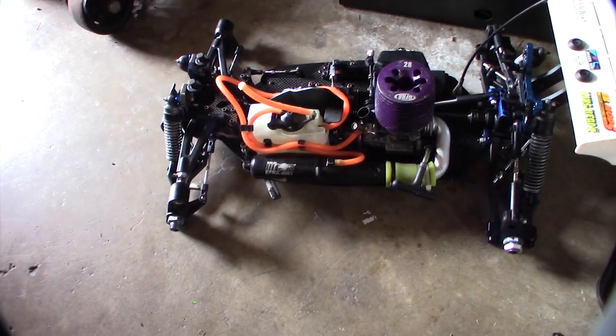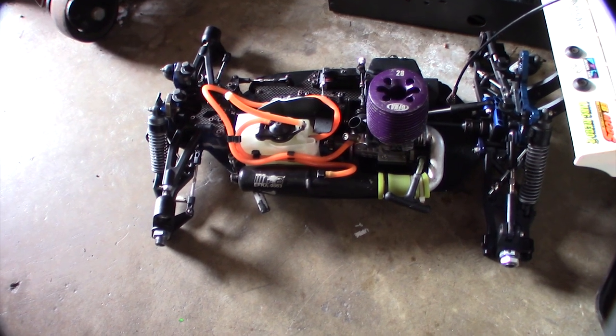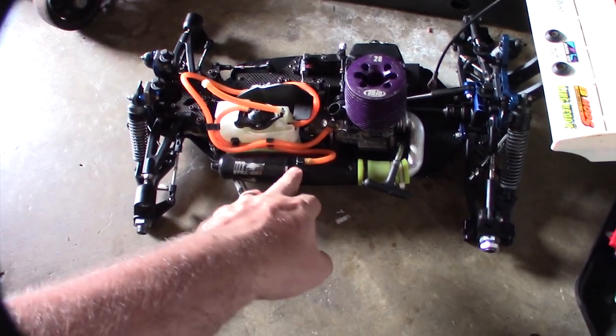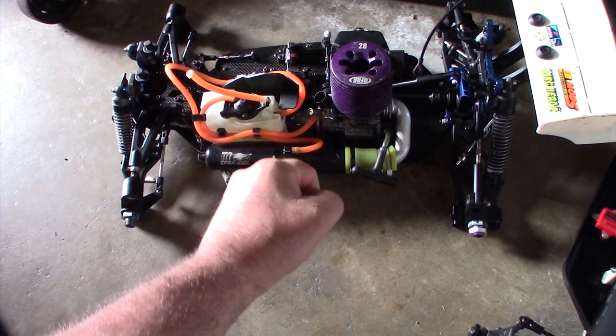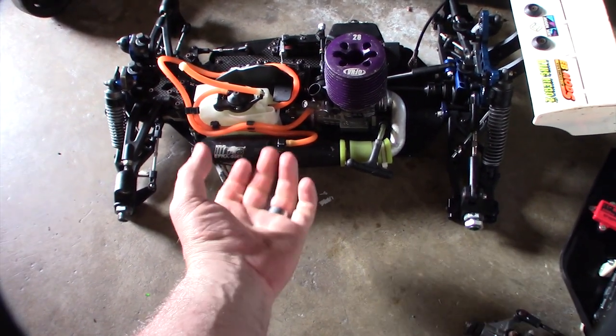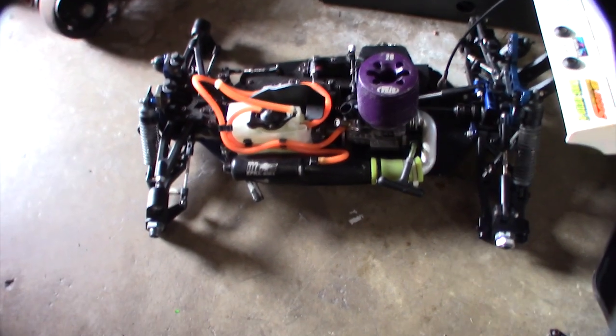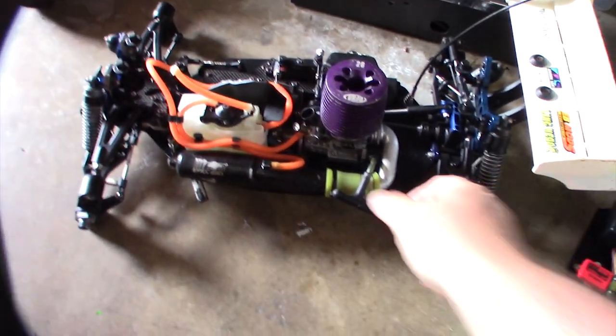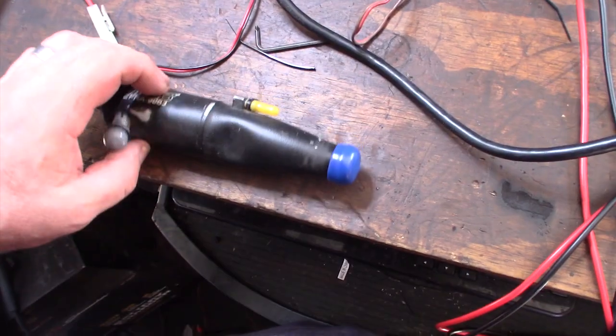I was hoping I could get that dent out and I read about this freeze trick, where you actually fill this thing up with water and throw it in the freezer. As the ice expands, it pulls the dent out. So I'm going to take this exhaust pipe off real fast, and here's a closer look at the dent.